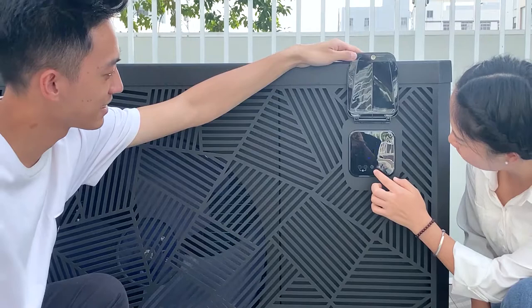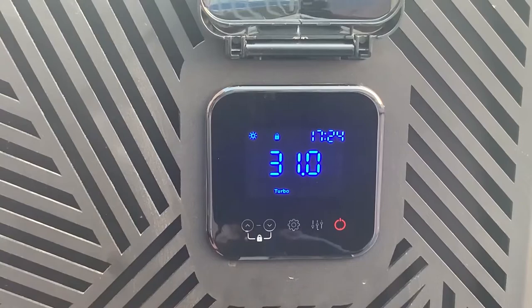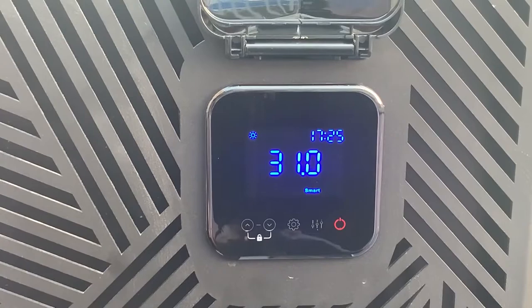I found that there are turbo, silent, and smart modes. Can you tell me the difference? My pleasure, Jenny. First, we unlock the controller for five seconds and then we can choose smart mode. Smart mode can achieve 20 to 100% heat output and it works dynamically. Normally we set smart for all-seasons use. Then there is turbo mode, which is used for cold seasons and for fast pool heating.